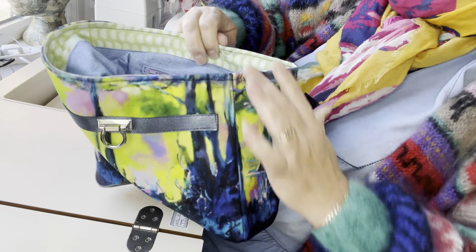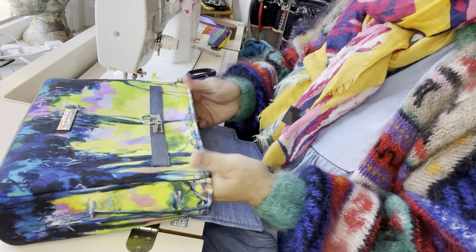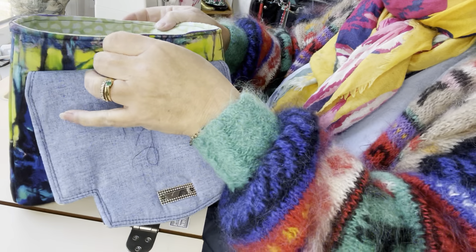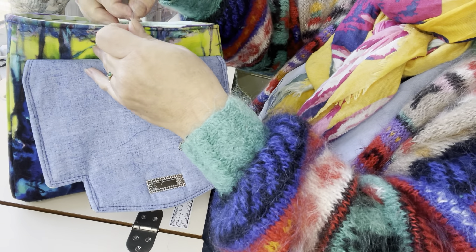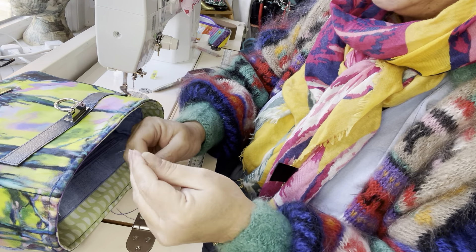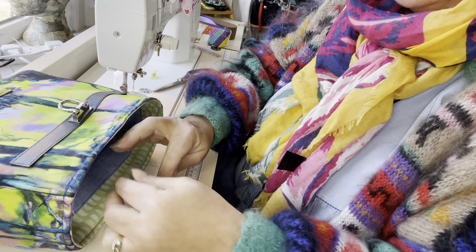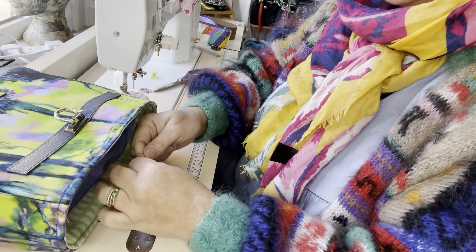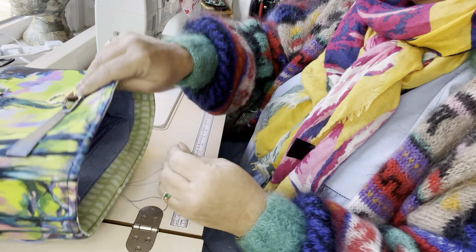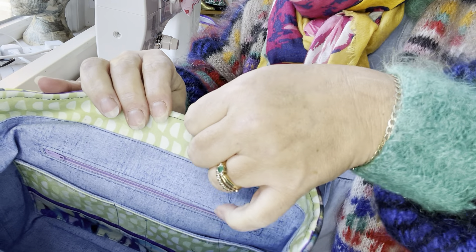And there we go — the lining is pushed right down into my bag. I'm going to take my threads from the inside and make a very tiny little knot using just the two threads — the start and the end — making the tiniest of knots.